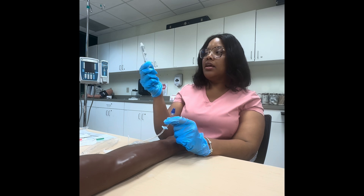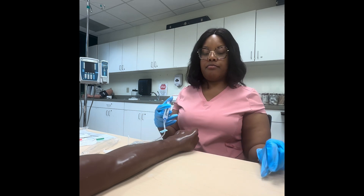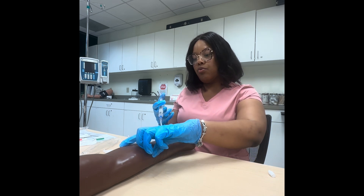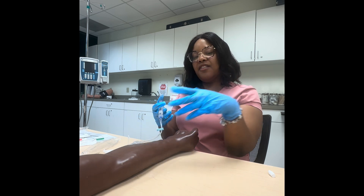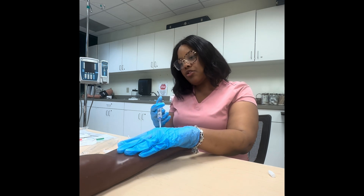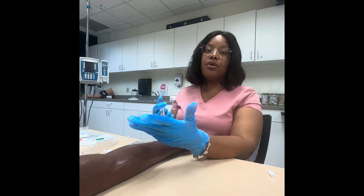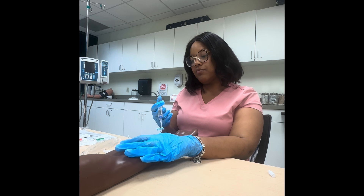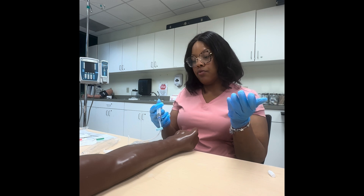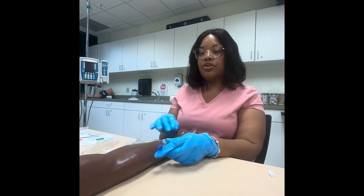Get the little bit of air out of your saline, then connect. There's no specific rate you need to push — just push at a steady rate. While doing that, feel above the IV site for any hardening or swelling, look to see if it's turning red, and ask the patient if they feel any pain or burning. If they say no, the IV is good. Go ahead and flush the rest of the saline in.